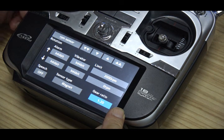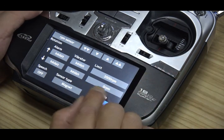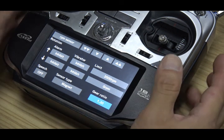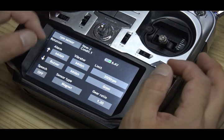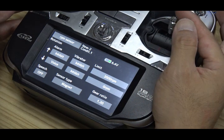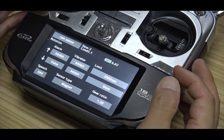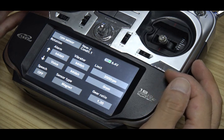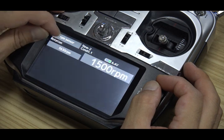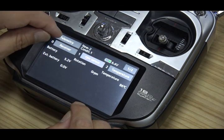1.2. And you can set the alarm or vibrator on your remote control. For example, when the RPM enters the idle RPM, the alarm will warn you. When the RPM is below idle RPM, that means the engine has stopped, and it will warn you to find the best way for landing. You can try this alarm function by yourself.